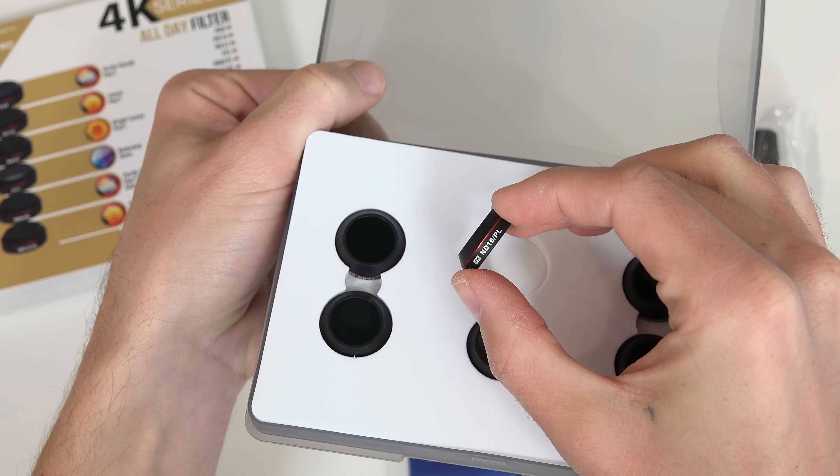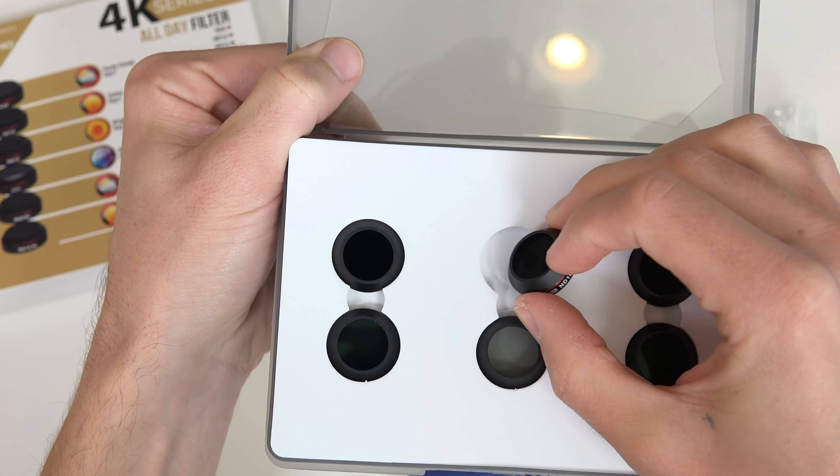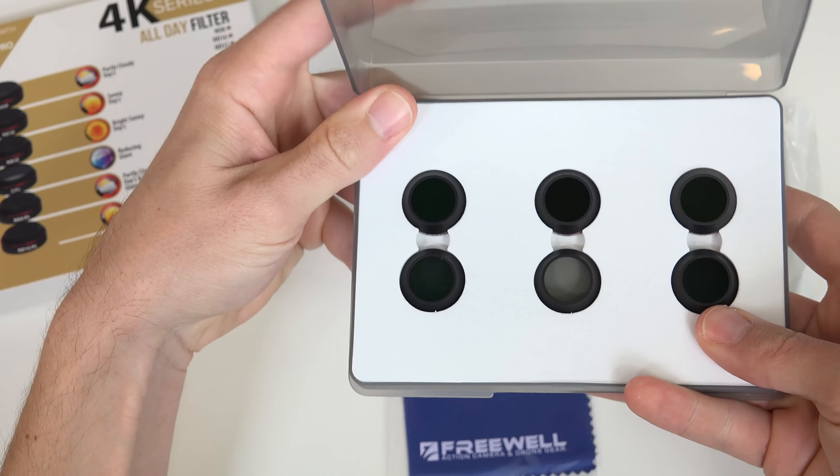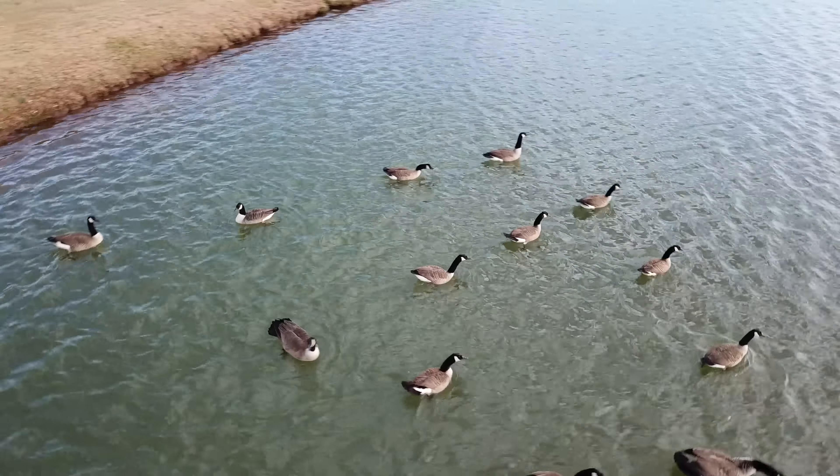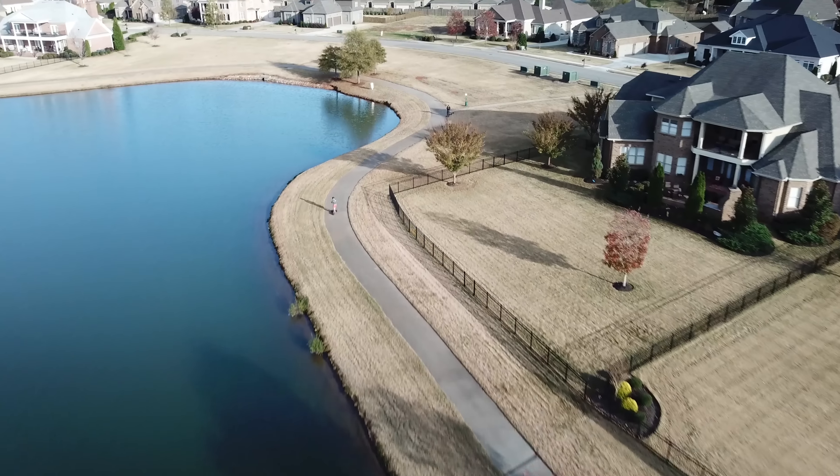In the 6 Pack is ND8, 16, 32, circular polarizer, ND8 plus PL, and ND16 plus PL. As a nice little bonus, each set comes with a padded protective case and lens cleaner.